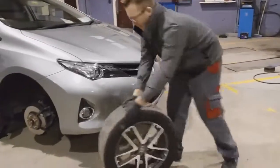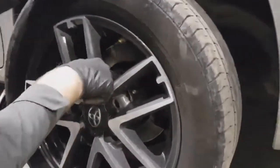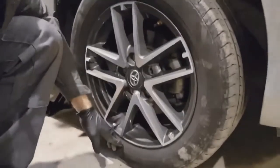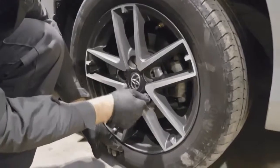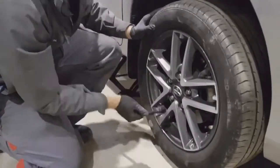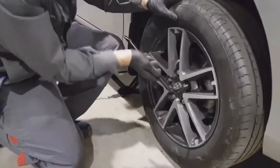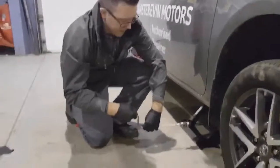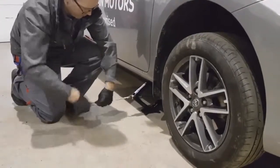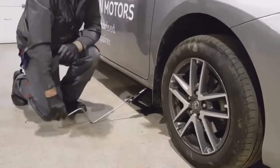When you're ready to refit your wheel, position it onto the car. Line up your wheel studs with your wheel holes, keep it pressed firmly against the hub, and start all your wheel nuts by hand.